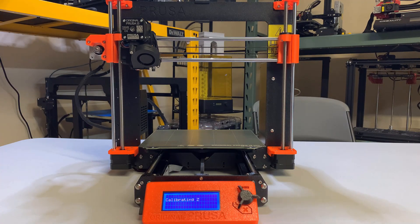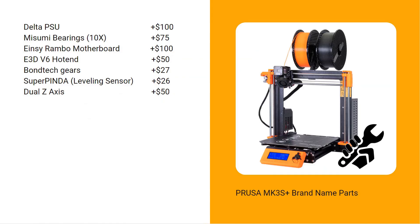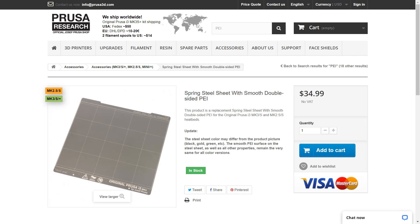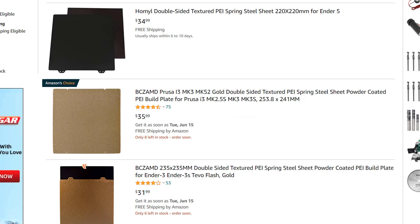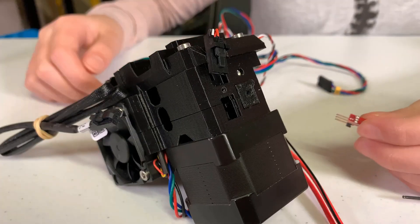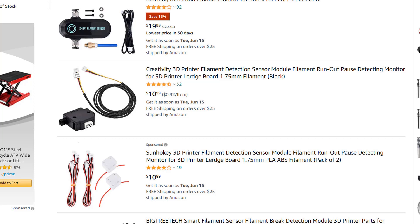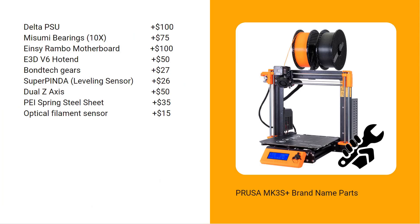A dual Z axis — if you buy a Creality Dual Z upgrade kit, it would cost around $50, so let's add $50. Next, this double-sided spring steel PEI print surface costs $35 on the Prusa website, which is a pretty reasonable price — a similar surface without a brand still costs $30 to $40, so let's add $35. An optical filament sensor — a cheap filament sensor costs less than $10, so I will add $15 for this optical sensor.